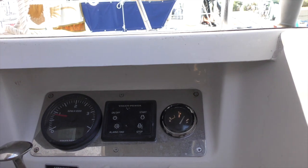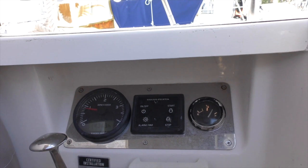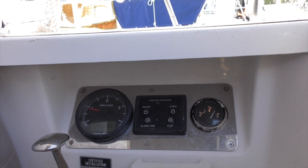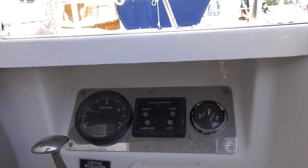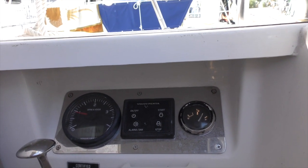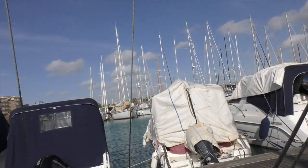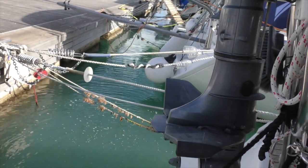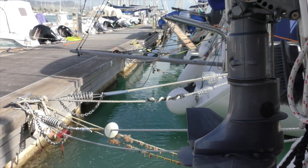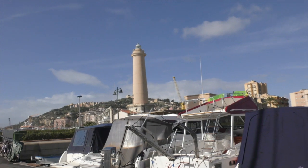Three or four seconds and the engine bursts into life, ticking over nicely. Engine hours are 1434.9 — I'll log that as 1435. We'll run it for five to ten minutes. Going over the back of the boat, we've got plenty of water coming out the exhaust. We're now letting the engine warm up on a lovely sunny day here in Lákarta.